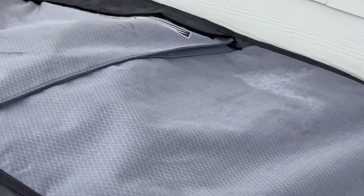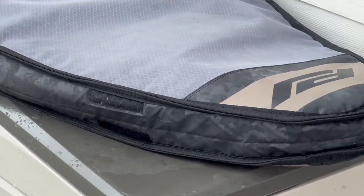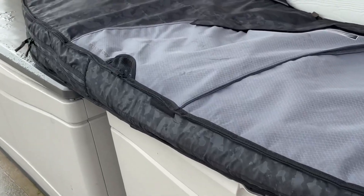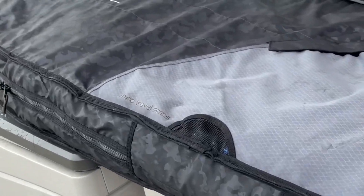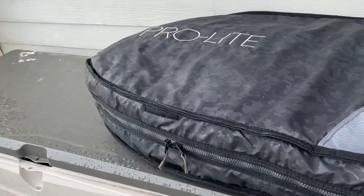In my opinion, it is a very durable and functional product, an absolute must-have on all your travel journeys. This bag can also be used as a protective case for your surfboard while placing it on your car roof rack or checking it in at the airport or any other transportation.